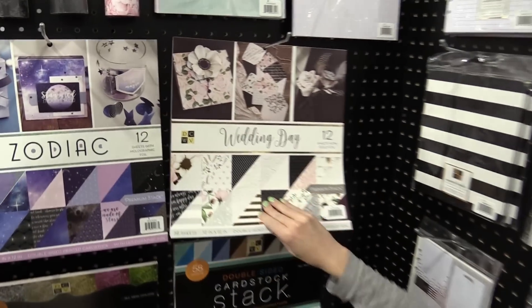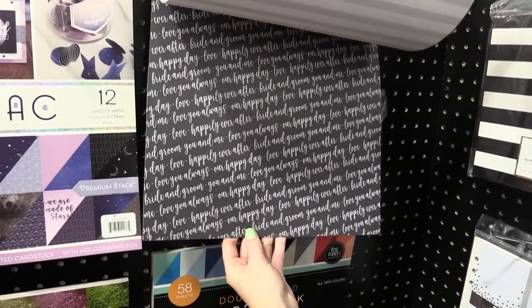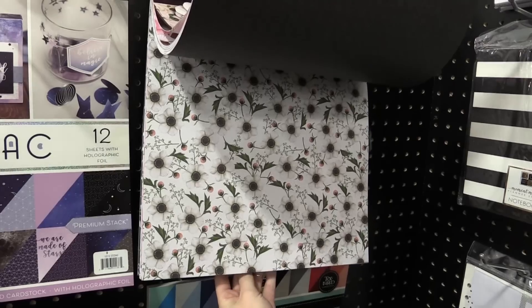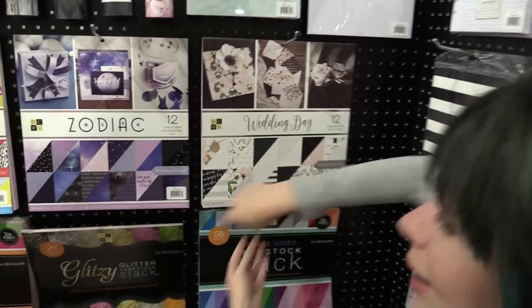Then we have Wedding Day and we have pinks, whites, blacks, golds, beautiful phrases like bride and groom, florals, daisies. It's just so pretty. And that's the Wedding Day.